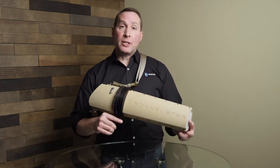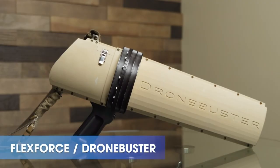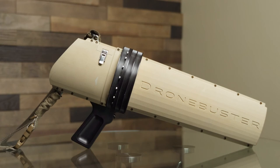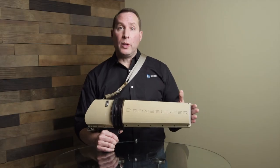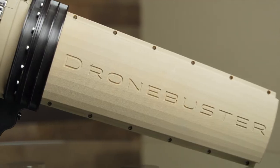Welcome to the NuCom video series where we take a look at technology that our customers are using today. I'd like to show you the Drone Buster. The Drone Buster is a counter UAV device that was developed by FlexForce. This unit will either take a drone out of the sky or, in some cases, be able to send the drone back where it came from.